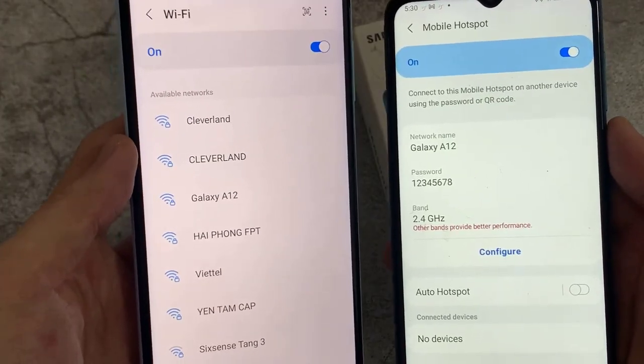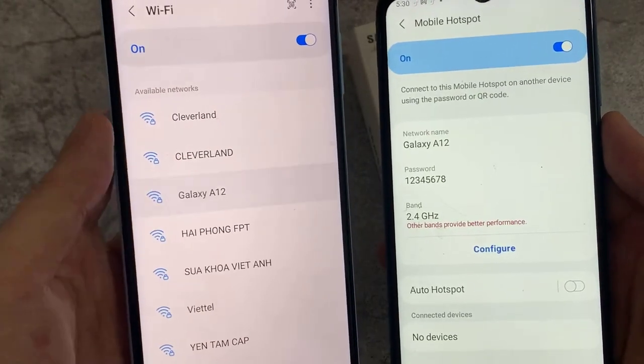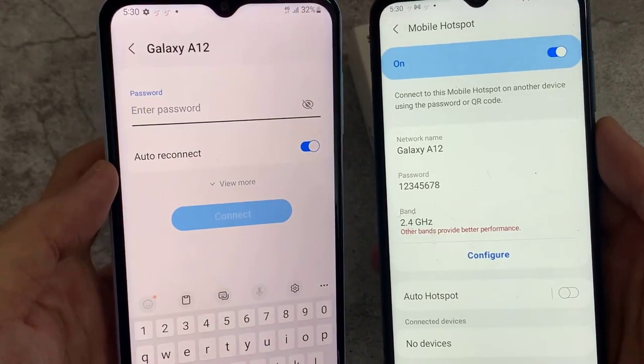Enable Mobile Hotspot. The Samsung Galaxy A13 has now been configured for use as a Wi-Fi hotspot.